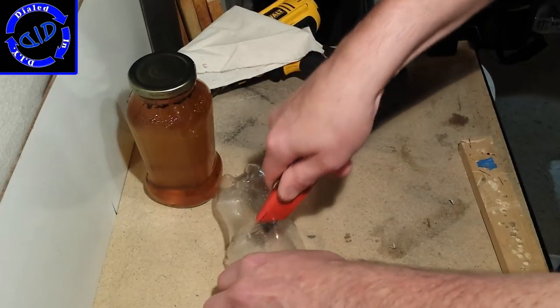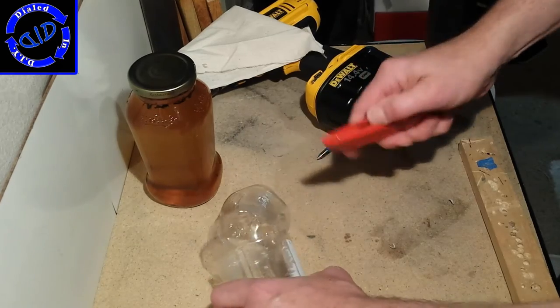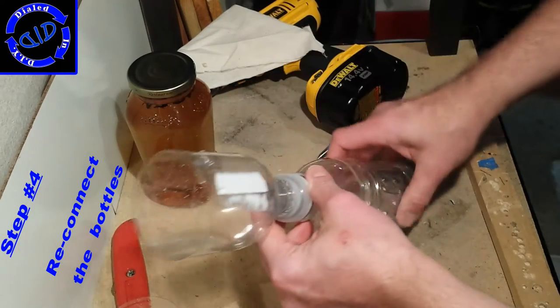This part should be much easier with a box cutter — looks like it's time for me to put a new blade in. Now we get to put the two pieces of our bottles back together again and get ready to start filtering some oil.